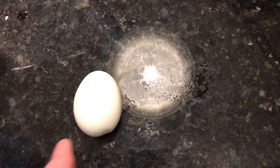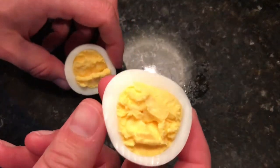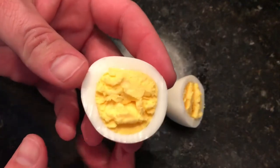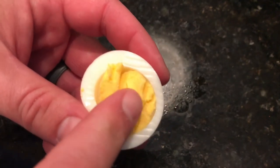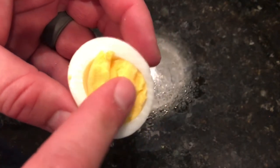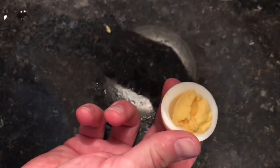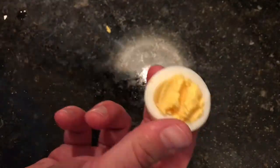Now let me show you how awesome this egg looks — look at that! Look how perfect that is. This is the perfect egg. Look at the yolk, it's spongy and bouncy. Look at the skin — how perfect that skin is. If you want to finish it off, dump a bunch of salt on it. And that's how you make the perfect hard-boiled egg, by me, Jason Young.